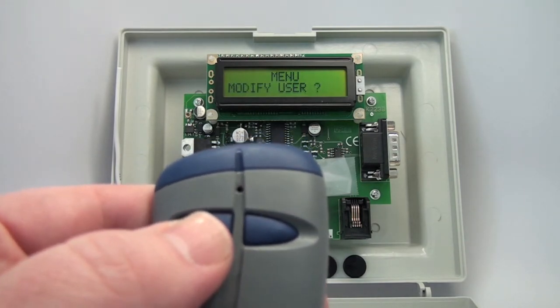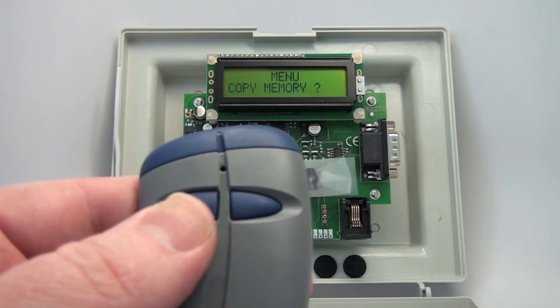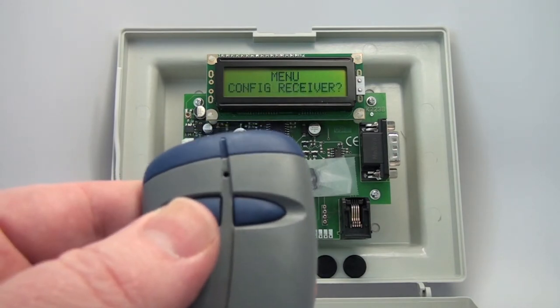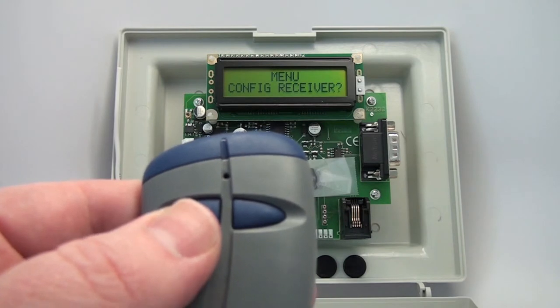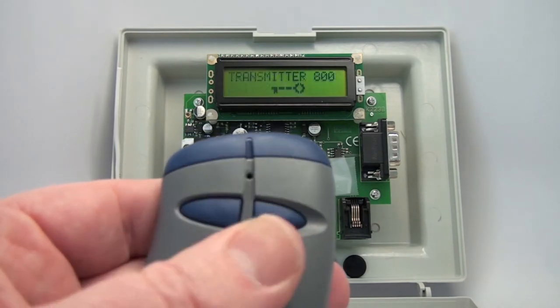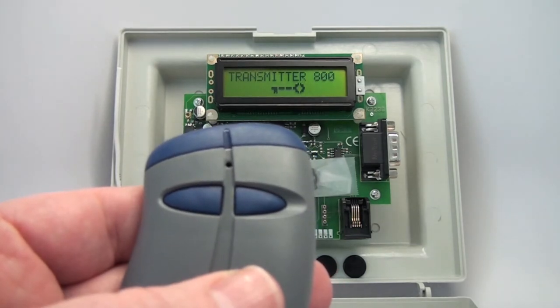Modify Users, if you want to change the transmitters. You can copy the memory to an external source. You can configure the receiver. Or you exit — push the right button and you're back out where you started.